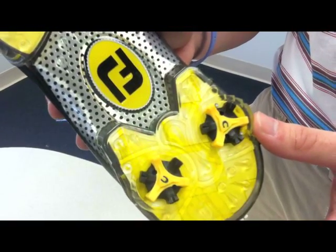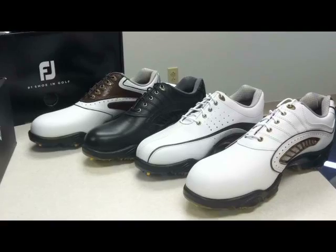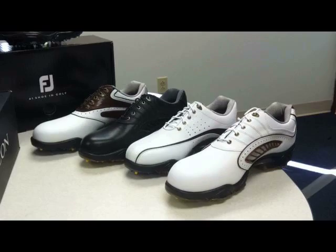Whichever style you choose, all Synergy's come with full leather uppers, a leather lining, and a two-year limited waterproof warranty.